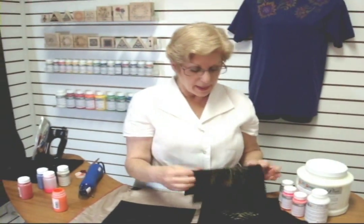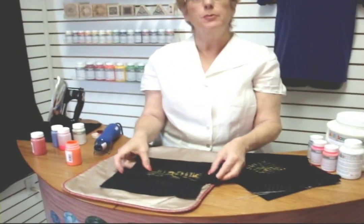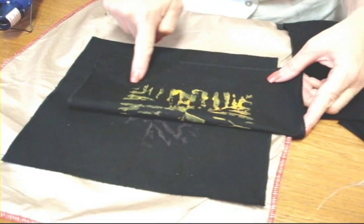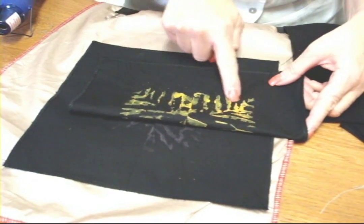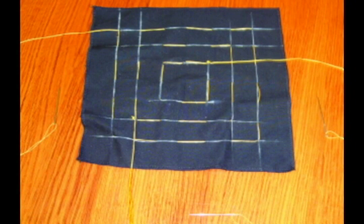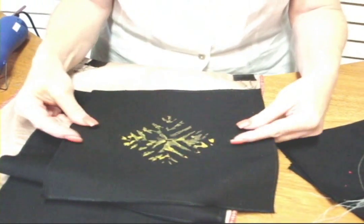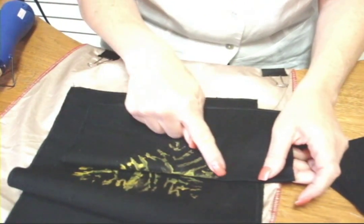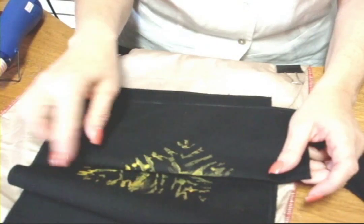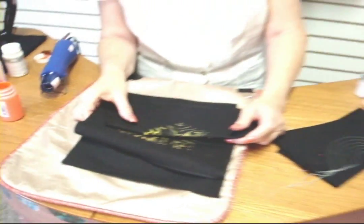I just showed you doing a semi-circle, but here I started with a square and the design of my basting stitch went around like this and kept going inside. And here is a diamond shape where the basting stitches went like that. So you're limited only by your imagination as to what you want to do.